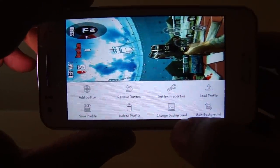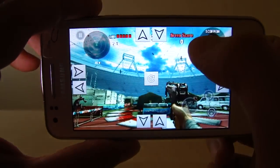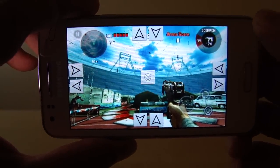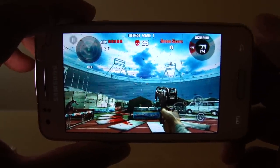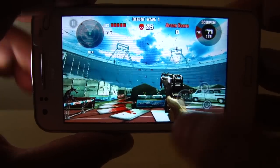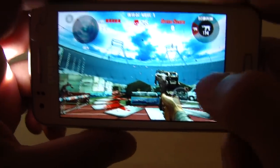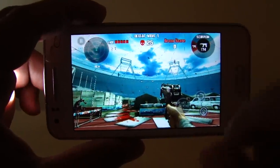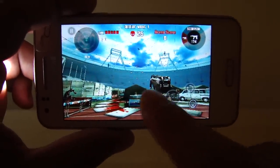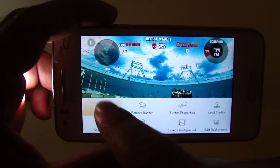In the SixAxis app, go to Touch Emulation, then Edit Touch Profiles. Double-tap, select Change Background, and choose the screenshot you just made. Double-tap again, select Edit Background, press in the middle four times, then go back. You'll now see the screenshot of the game as the background, with the on-screen button symbols showing where touches are mapped.